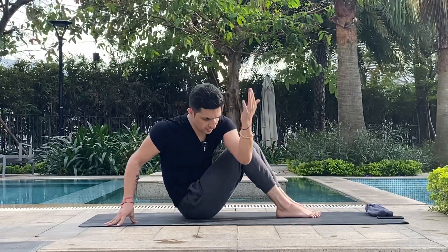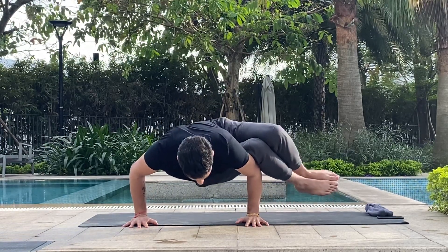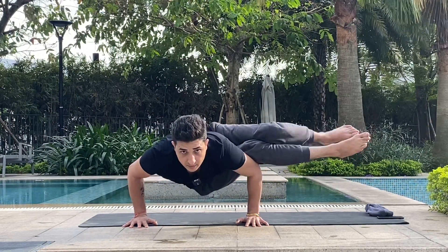Now practice on both sides. Again, feet together, knees together. Inhale and exhale, place your hand here, lift up, and make the balance. You can also try raising just one leg at a time.